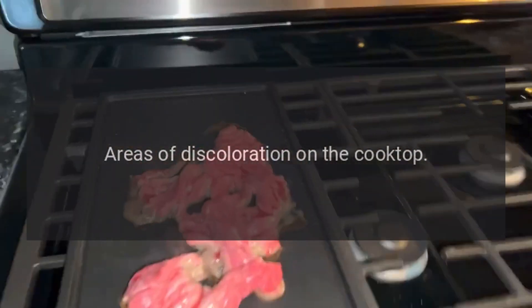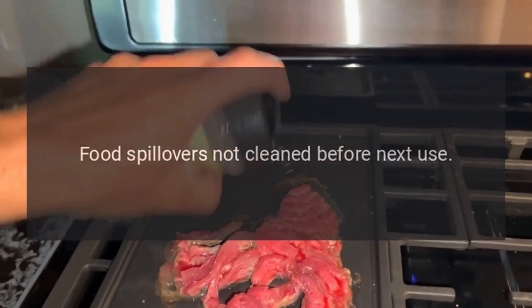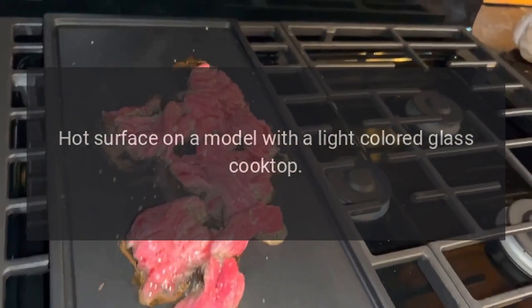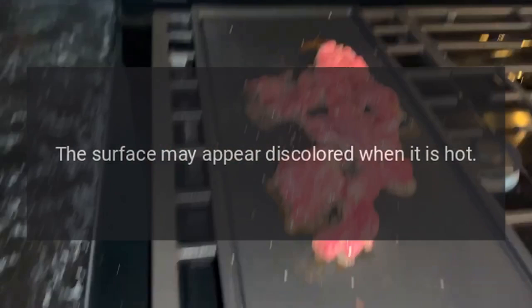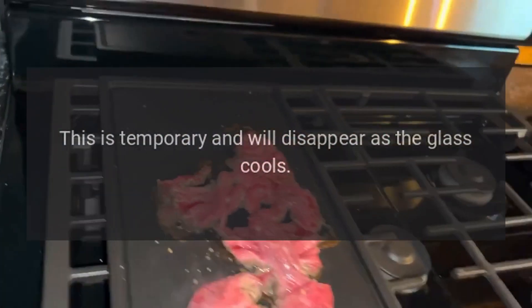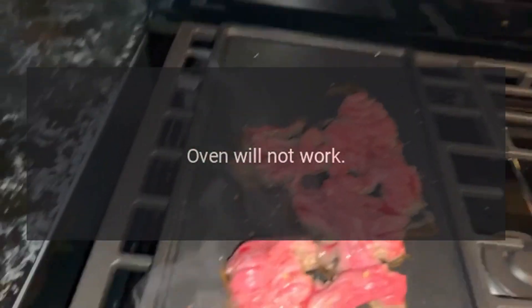Areas of discoloration on the cooktop. Food spillovers not cleaned before next use. Hot surface on a model with a light colored glass cooktop — this is normal. The surface may appear discolored when it is hot. This is temporary and will disappear as the glass cools.